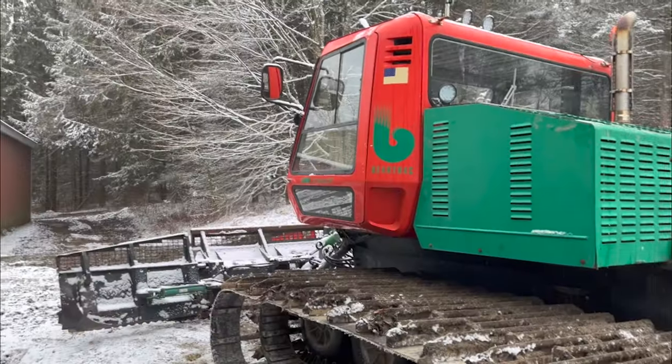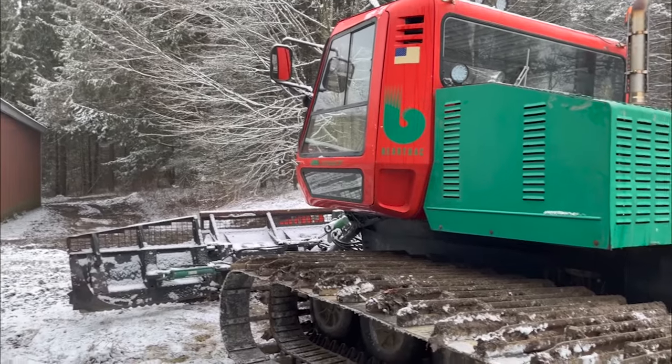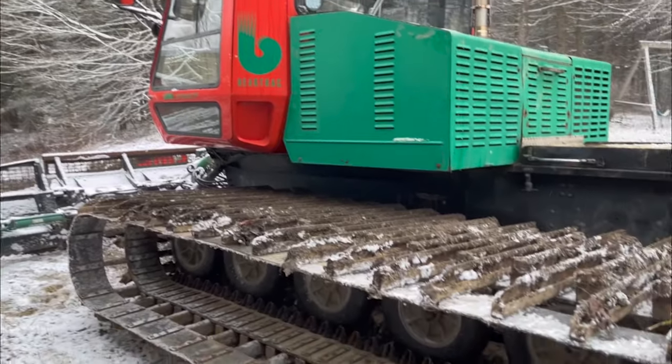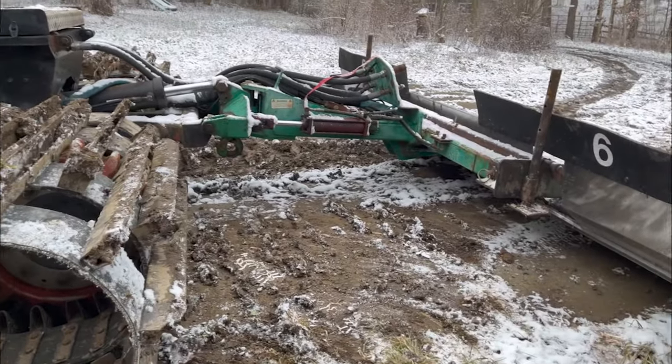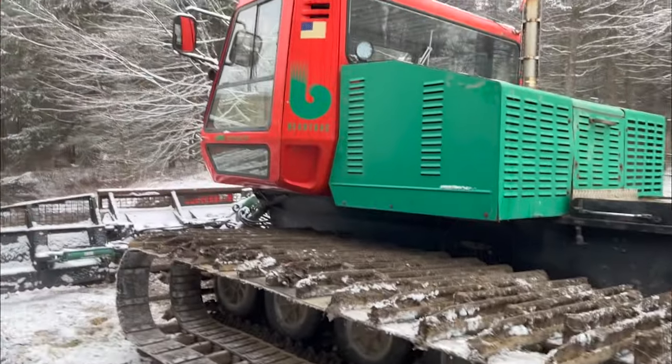Let's get this blade back on. The machine is all done — good to go. Blade and compactor tiller back on. That concludes it.